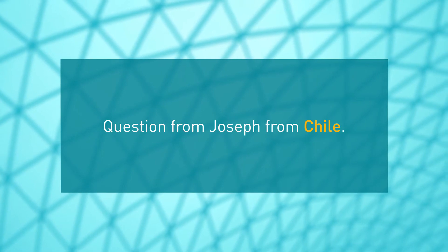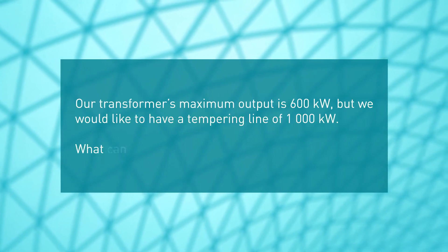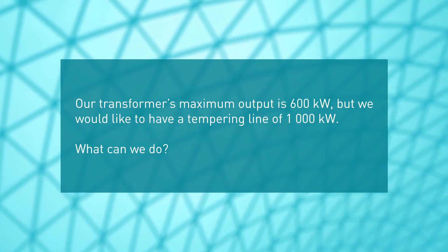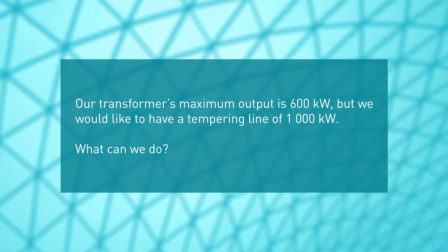Question from Joseph from Chile: Our transformer's maximum output is 600 kilowatts, but we would like to have a tempering line of 1000 kilowatts. What can we do?